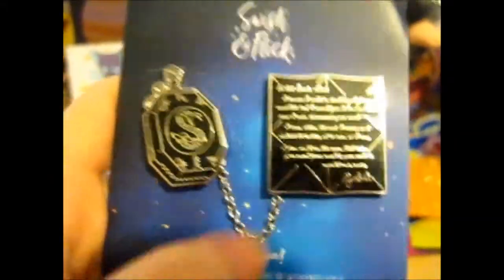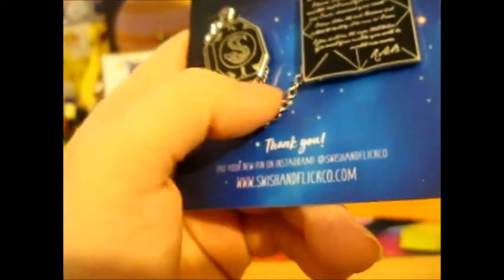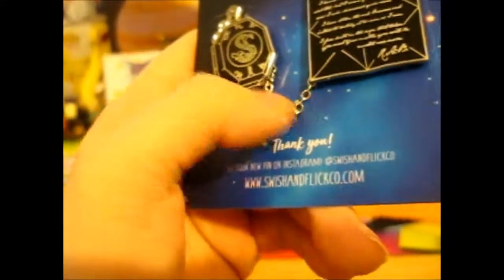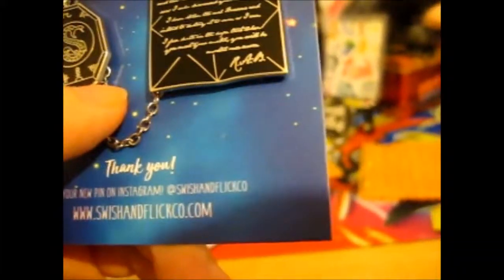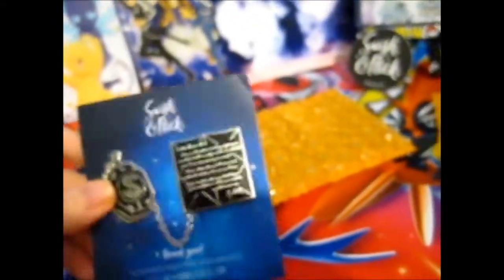I like the ones with the chains. There's only one other that I have that has a chain on it. But anyway, that's the point — this is a Swish and Flick video. So that's that one.